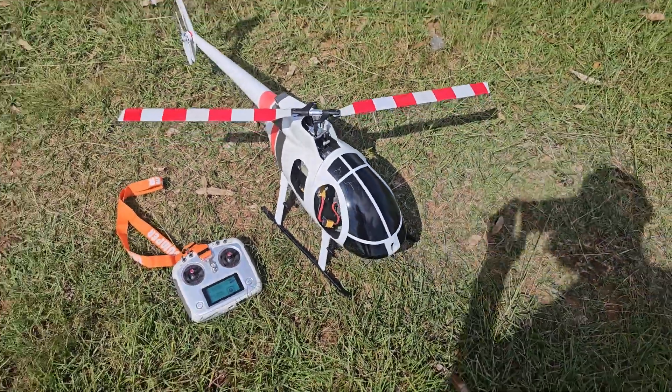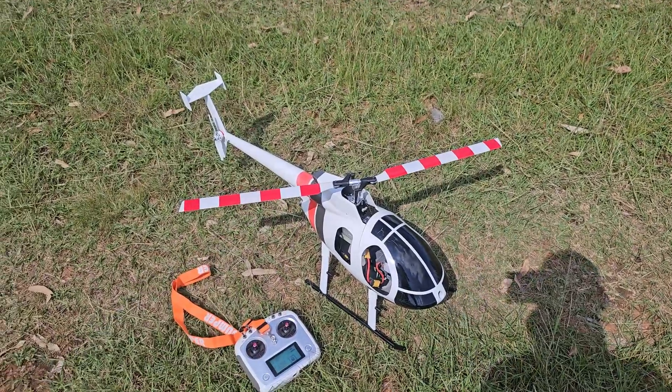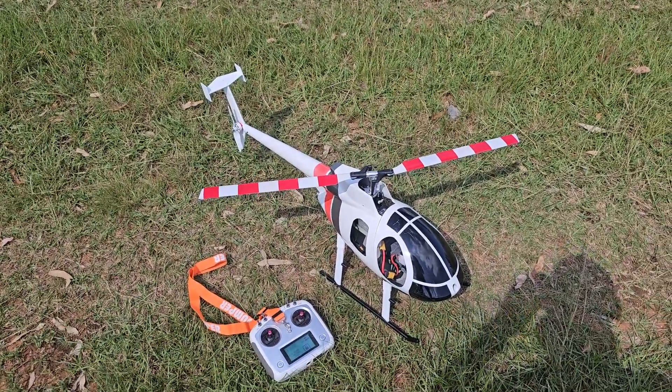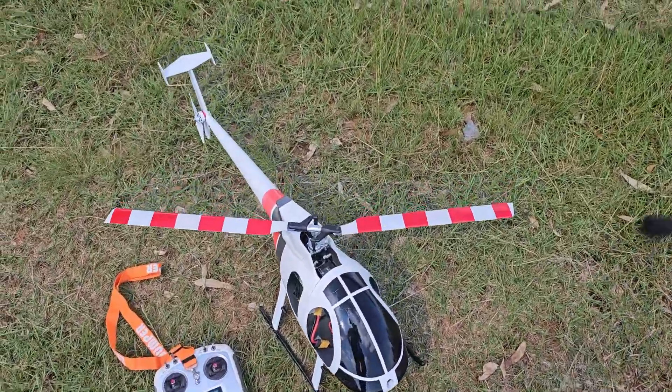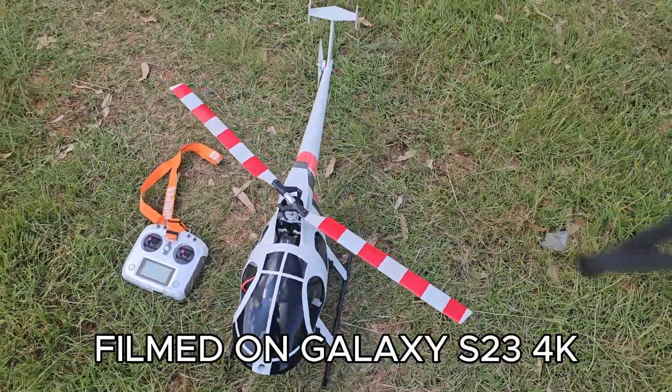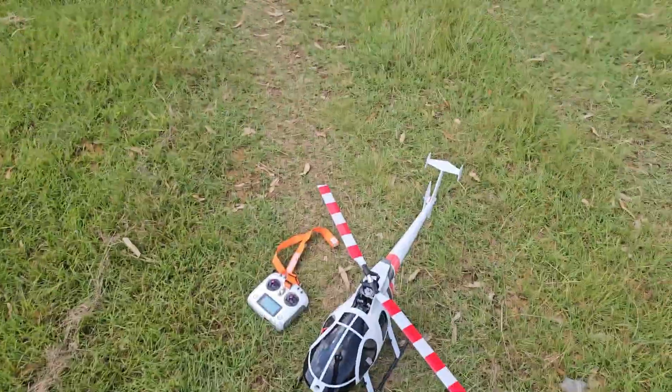Hi guys and welcome. I decided to put the two-bladed back on because the four blades just not doing it for me. So yeah, let's see how that goes.